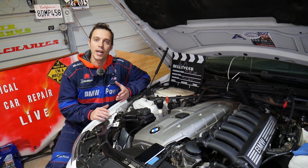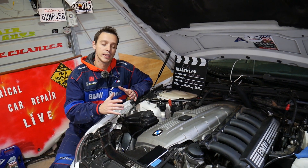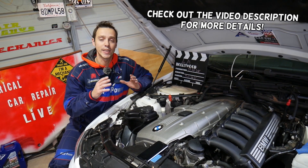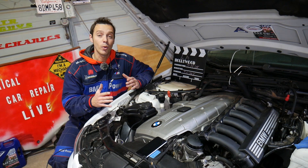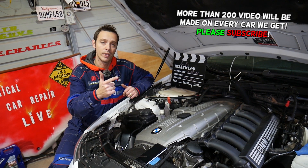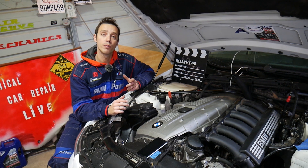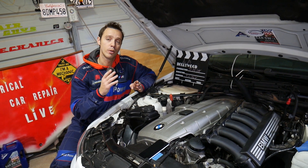Welcome back to Electrical Car Repair Life, thank you for watching and subscribing. Today's video is an answer to a request — some of you asked about the BMW X1: where the vacuum pump is located and what needs to be done to remove and replace the pump. We'll demonstrate on a six-cylinder engine. If you have an N51, N52, N53, N54, or N55 engine, this video should be helpful to locate the pump and see what special tools you need.